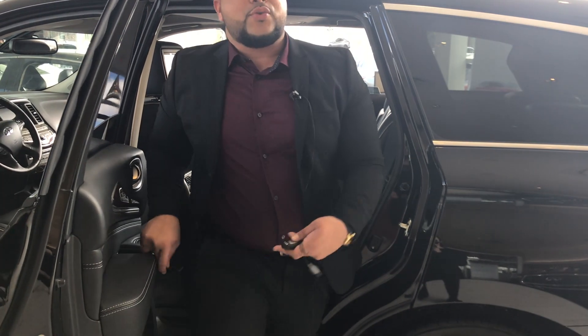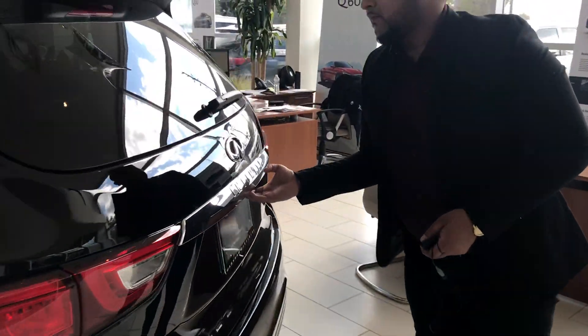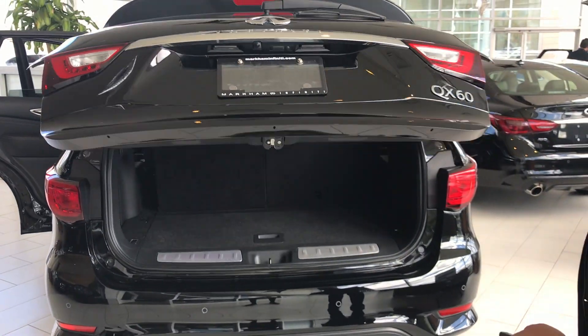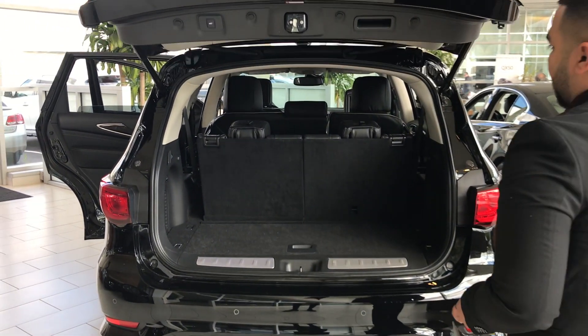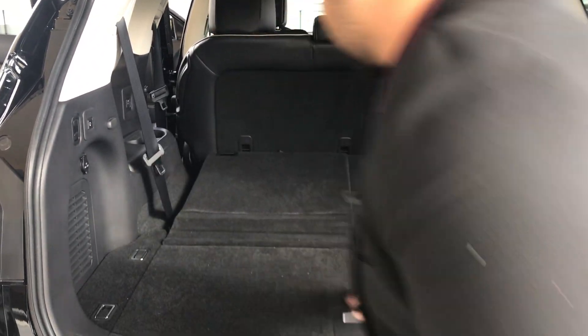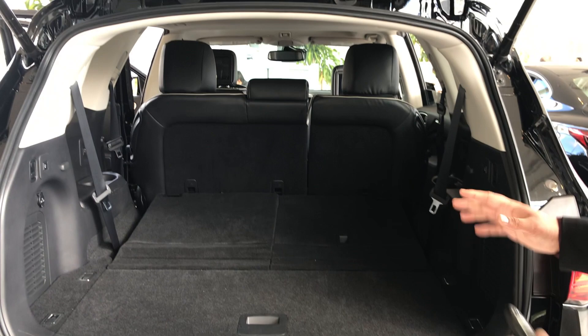If you're buying this type of vehicle you might need it for the space. I also want to show you the trunk space. With these seats up you still have a lot of space, and if you push them down — beautiful. You can put any golf clubs, luggage, anything that you might need — you can put it all in there.